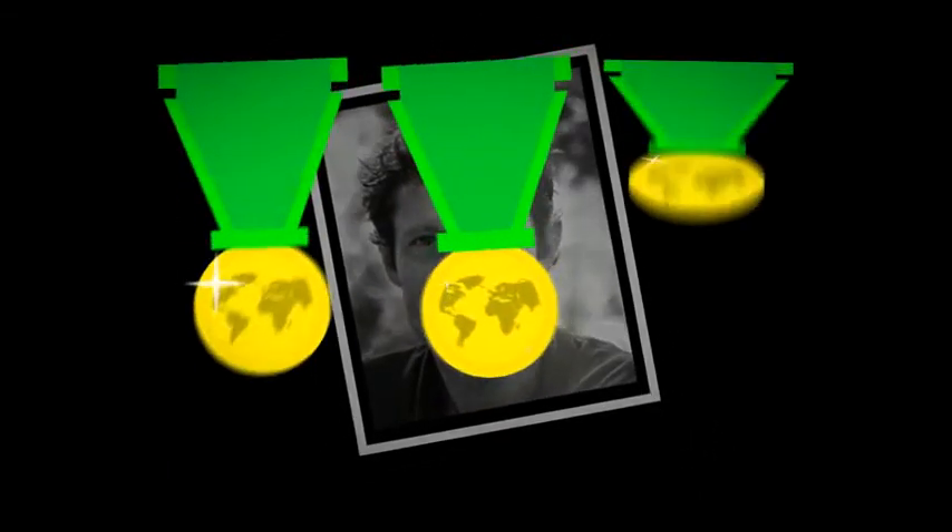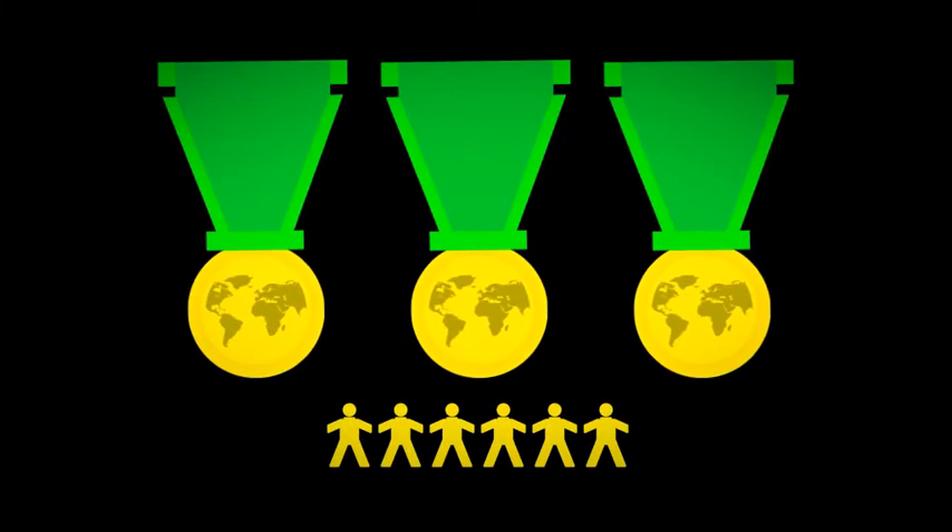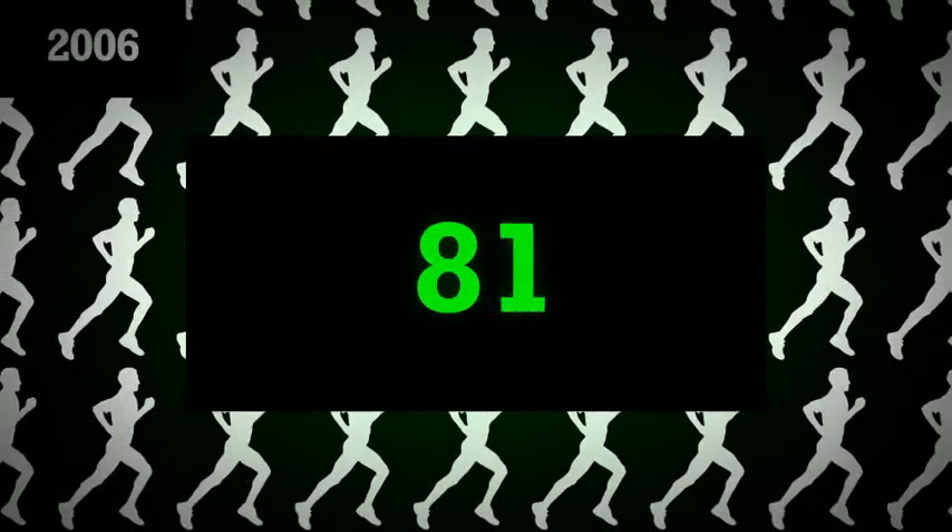One of the first runners to take interest in the invention was world-class triathlete Olivier Bernhardt. The three-time world champion and six-time Ironman winner was recovering from an injury which threatened to end his career. Olivier ran thousands and thousands of kilometers testing and improving the shoe, finally bringing the invention from the drawing board to the road. And the shoe started a movement.